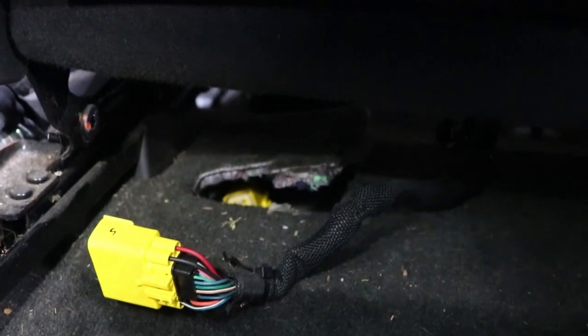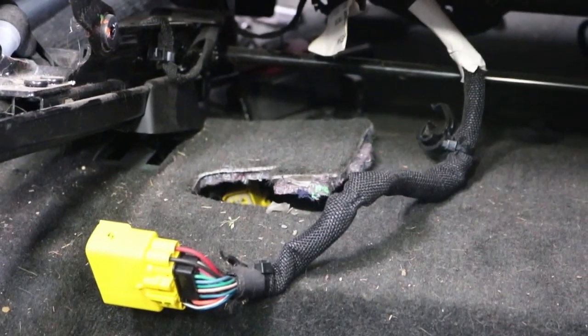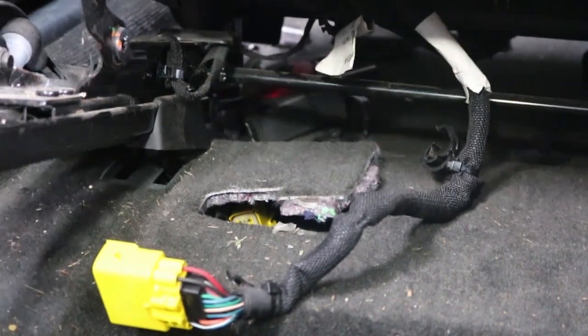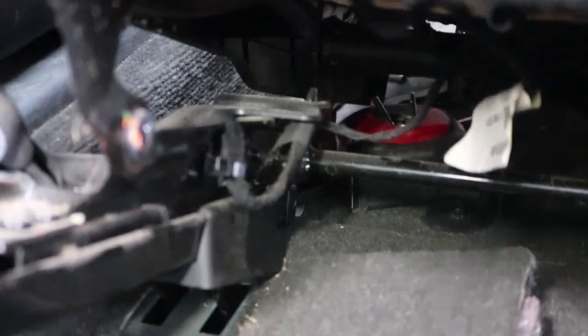All the way under the seat, once I got the back unbolted, I could tilt it up, and down under that little flap was the little yellow connector. It goes to the heated seats, airbag sensor, all that kind of stuff. There are hooks in the front, so I just have to angle this up and pull it back. There's the front seat, and I'm just going to pull it right out through the back of the car.